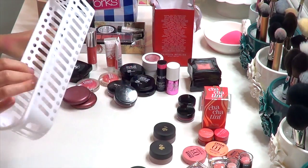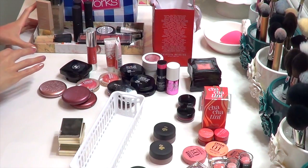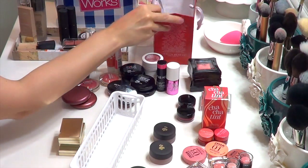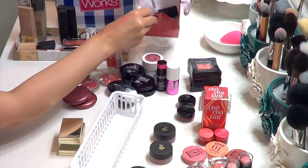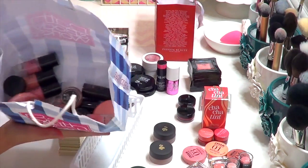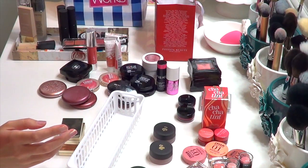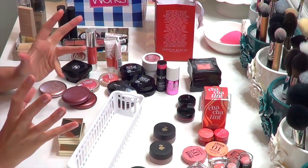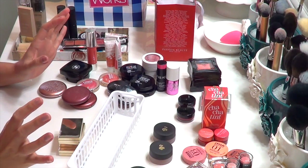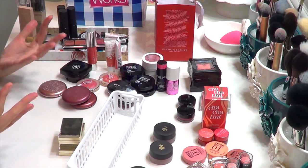I'm going to put all this stuff together into the proper bins and show you how I organize everything, but first a little inventory. These are things I need to try again soon. I have a few things I'm giving away — not a ton — but way more stuff that's going to the trash. Yeah, this was kind of a sad decluttering for me, but I feel a lot better about the things I've decided to keep and that I'm actually going to get use out of.